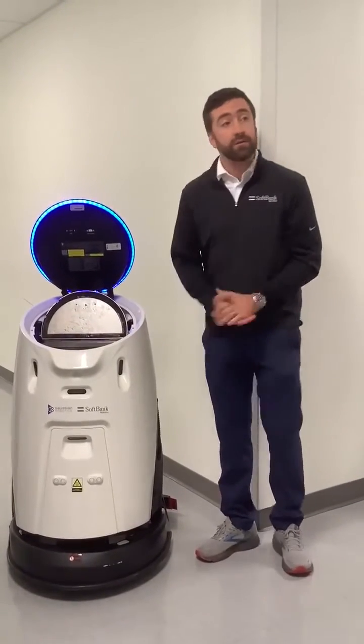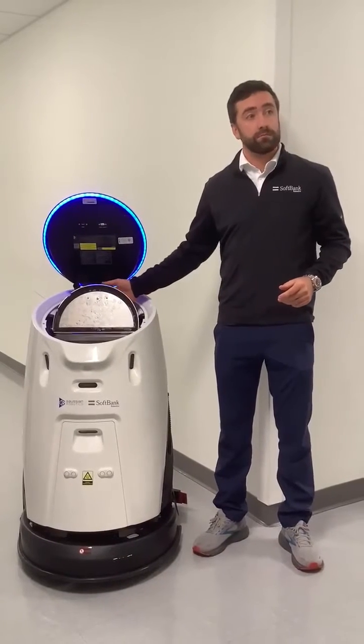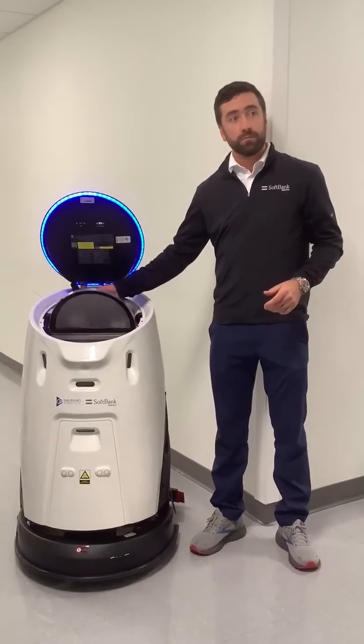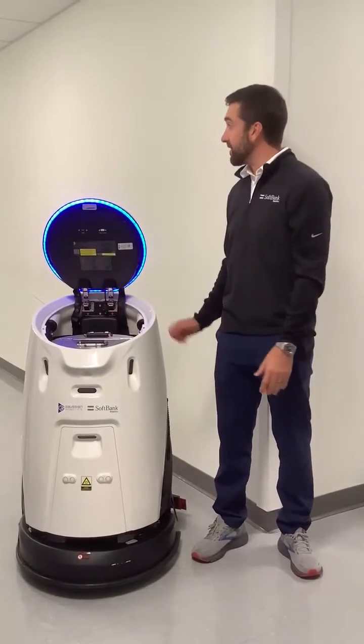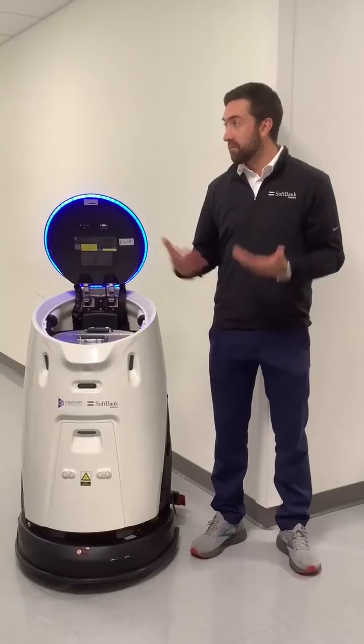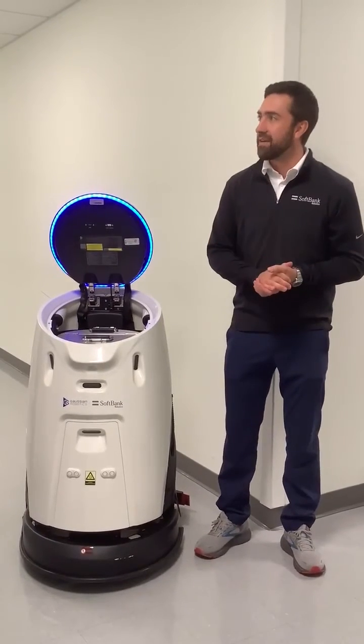With more turns it'll decrease, but in long straight hallways you can get up to about twelve thousand square feet. There's only one set of batteries — it's not interchangeable. It's a lithium-ion battery, so after three hours you bring it back to charge. It takes about an hour and a half to two hours to get a full charge.